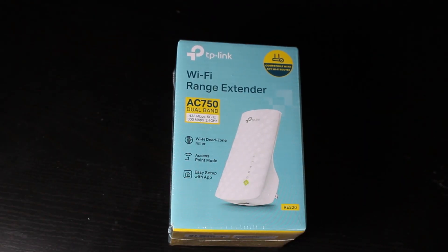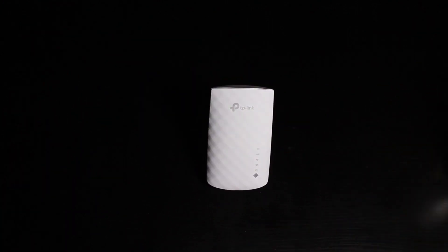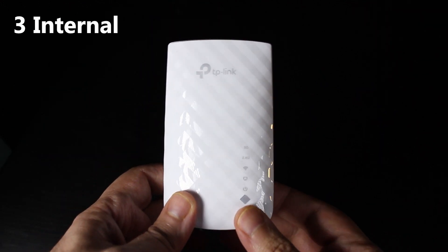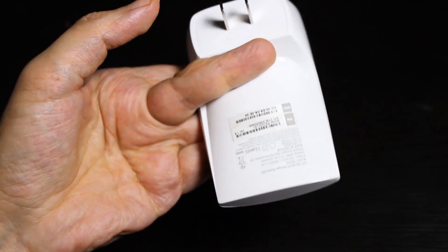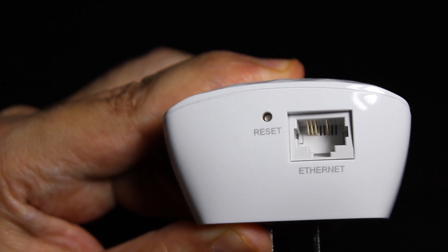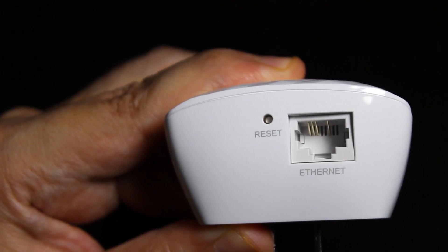First let's quickly have a look at the repeater. As you can see there are no external antennas. We have the LED lights on the front, plus a small WPS button. There's also a reset button and an Ethernet port which is 100 megabits per second — we will get back to it later when we are actually testing this repeater.